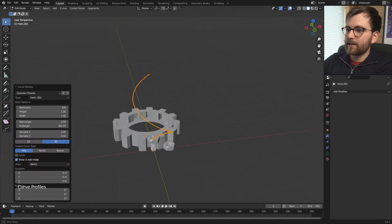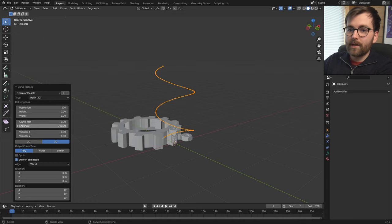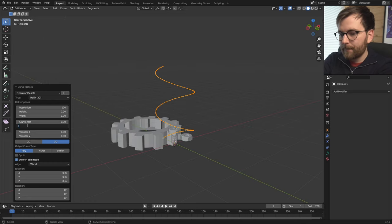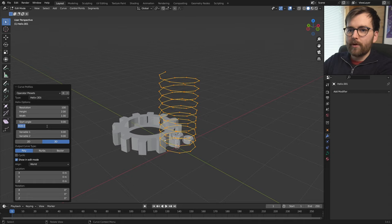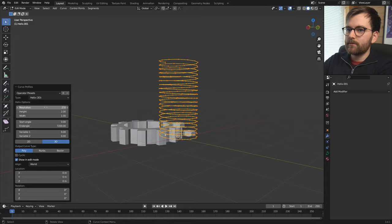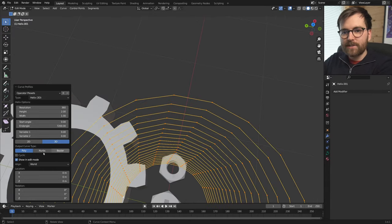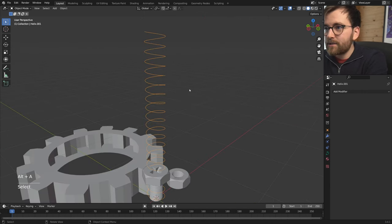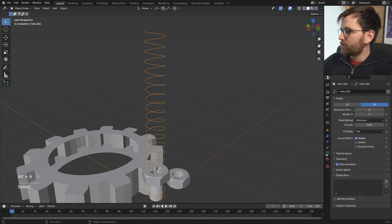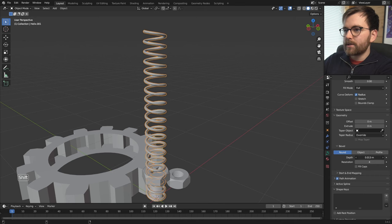Set the end angle to something like 7200 to get more coils, and increase the resolution. The angles are very sharp, so change the output curve type from Poly to Bezier and lower it. To give this some geometry, go to Object Data Properties > Geometry and hold Shift to increase the depth. That gives us a spring shape.